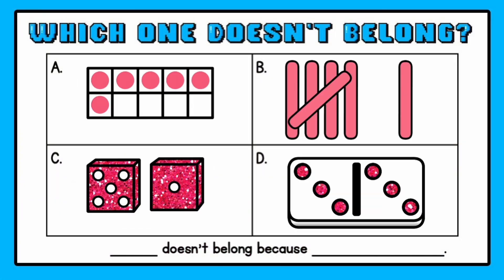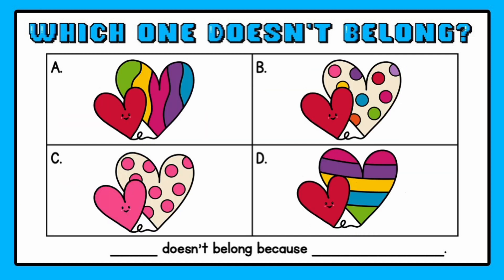For example, if you had Batman, Batgirl, Robin, and Wonder Woman, students figure out which one doesn't belong. One student might say Wonder Woman because she's not in the Batman universe, or Robin because the others are superheroes and Robin is the sidekick. Choosing things students recognize really pulls them in. You can also use dice, ten frames, or things they're counting — the possibilities are endless, and there is no wrong answer.